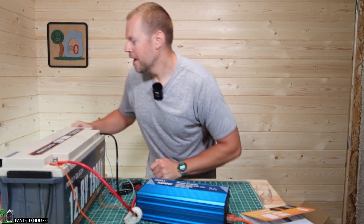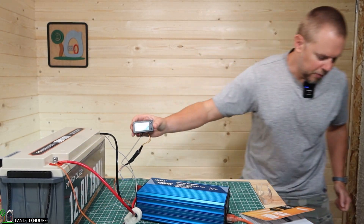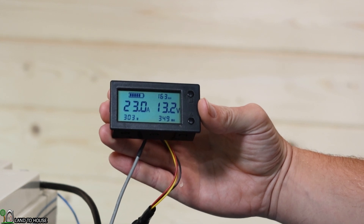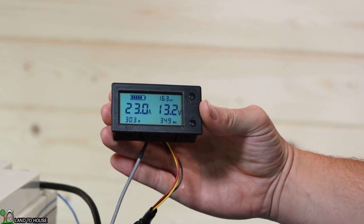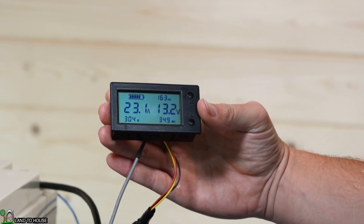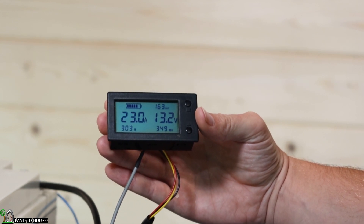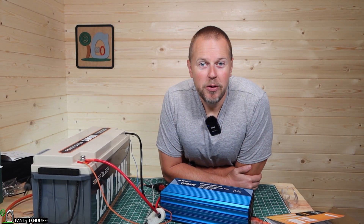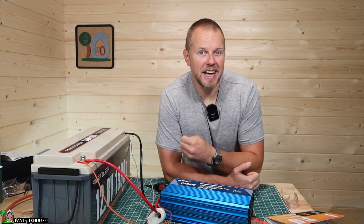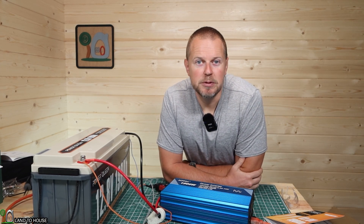I just stepped back out here — it's been one hour and three minutes. We are currently at 23 amps, 303 watts, so it has dropped down significantly from 366 down to 303 watts. We're at 163 amp hours remaining, 13.2 volts, and we've used 349 watt hours so far. At the current load of 300 watts, I'm anticipating this to last somewhere around seven and a half to eight hours. I'll be back in maybe four or five hours and we'll see how things are going.